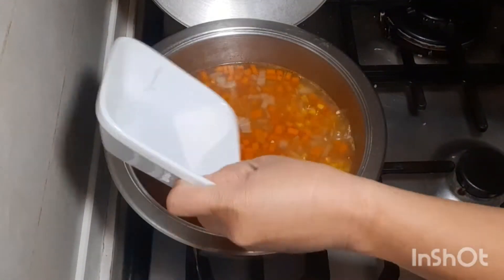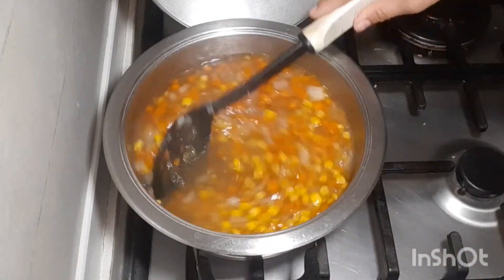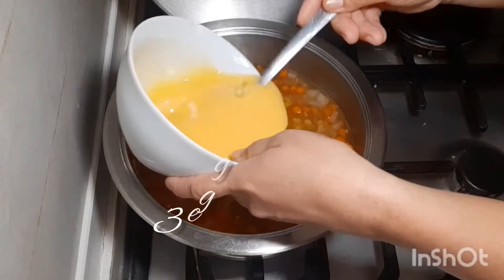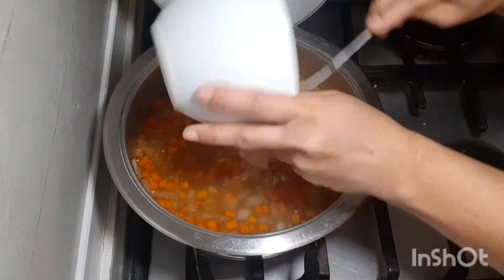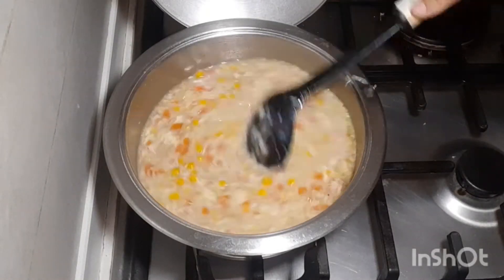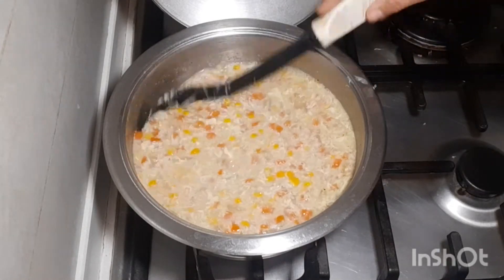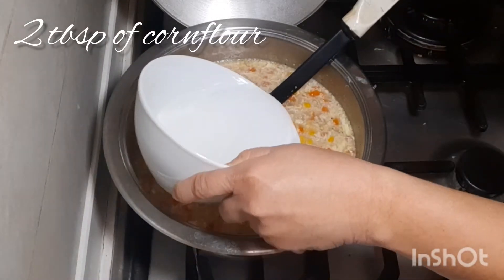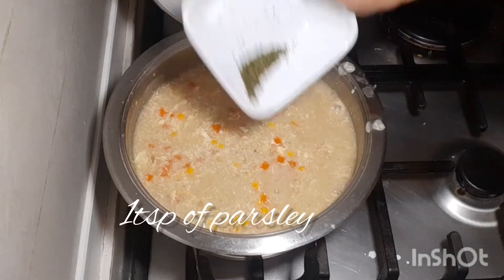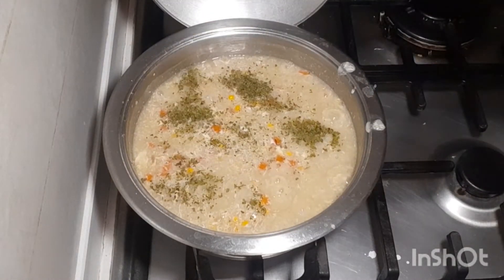We're gonna add our salt, one teaspoon. And we're gonna add our eggs.